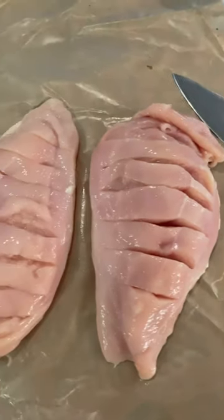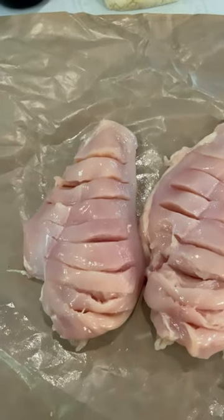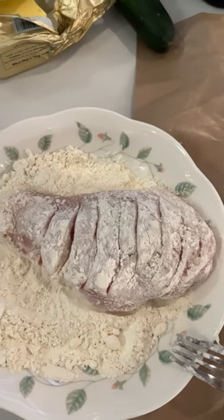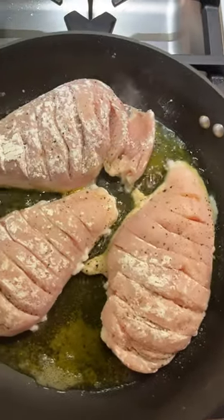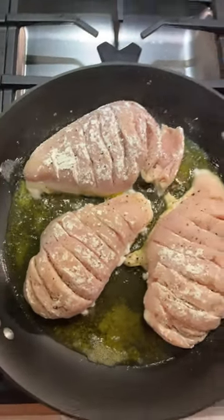Score the chicken breasts on top just like this with a knife. Dust them in flour, salt and pepper. Fry the chicken breast in olive oil until brown, then remove.